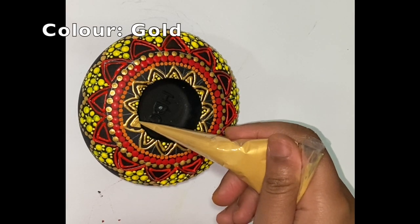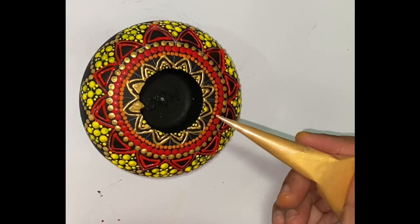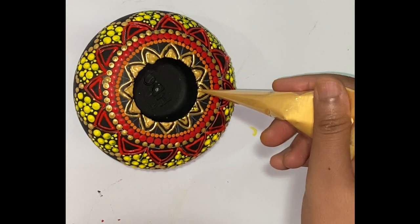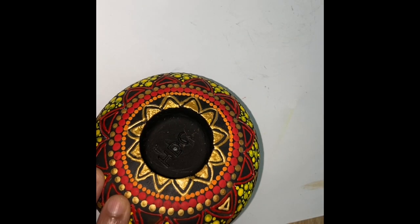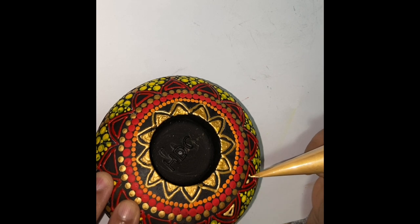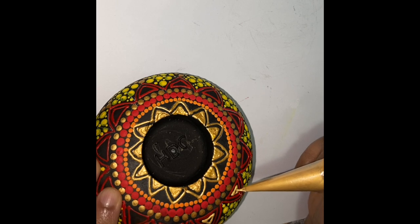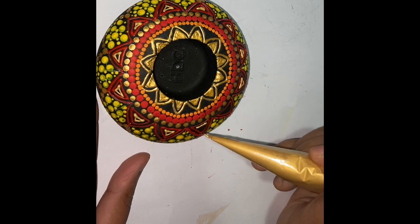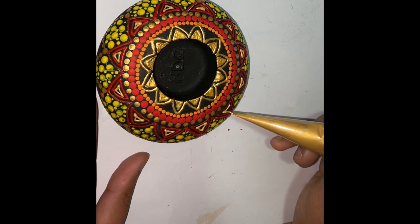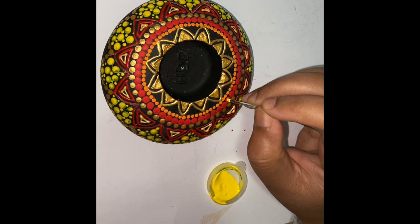Initially I tried to fill in the innermost petal with yellow dots, but that didn't look appealing. So now I am filling it with gold color using the cone. This looks much better. Now I will also fill my second round of petals with this golden color. I will put in some top dots so that my colors start to pop up.